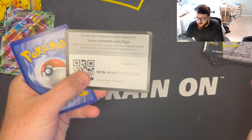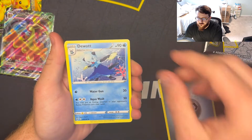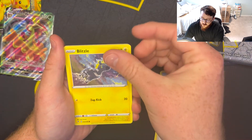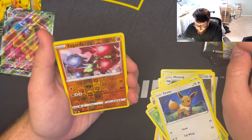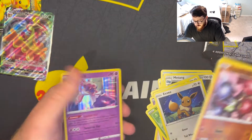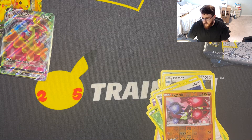Here's the code: one, two, three, and four — this is a Vivid Voltage pack. We got Opal, Mawile, Blitzle, Milcery, Skiddo, Eevee, a reverse hollow Zygarde which is a rare, and for a rare we got hollow rare Diancy. So those two will be going in sleeves.